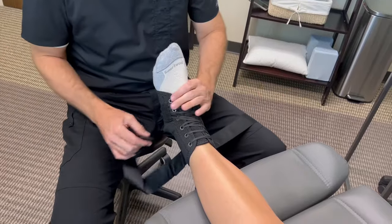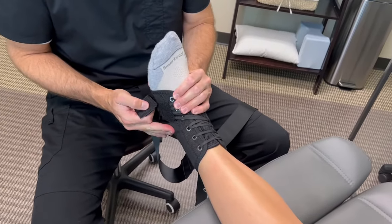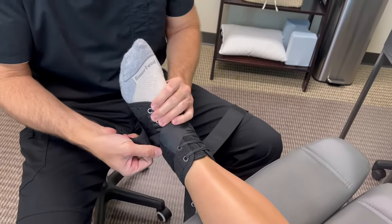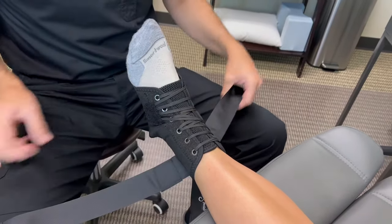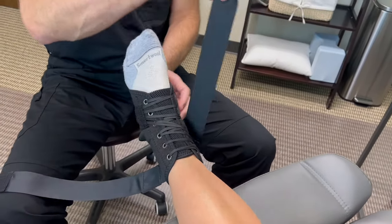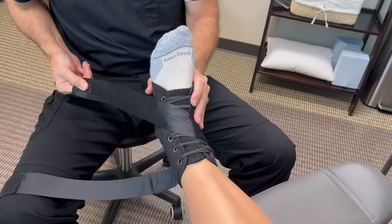If you have problems with the lateral part of your ankle, you're gonna want to put that one on first to hold your ankle this way. If you're having problems with the inside or the medial side, you're gonna want to put that one on first.